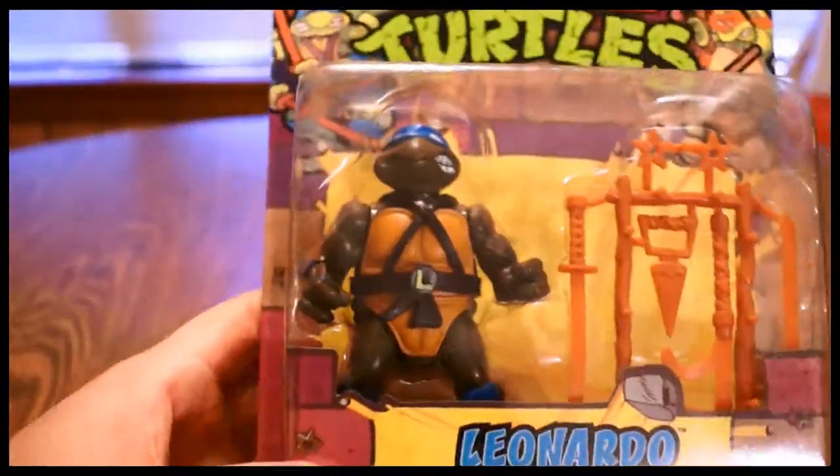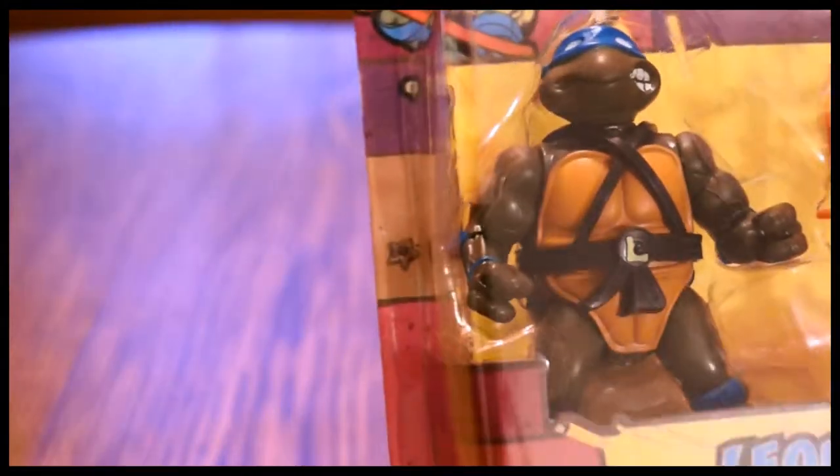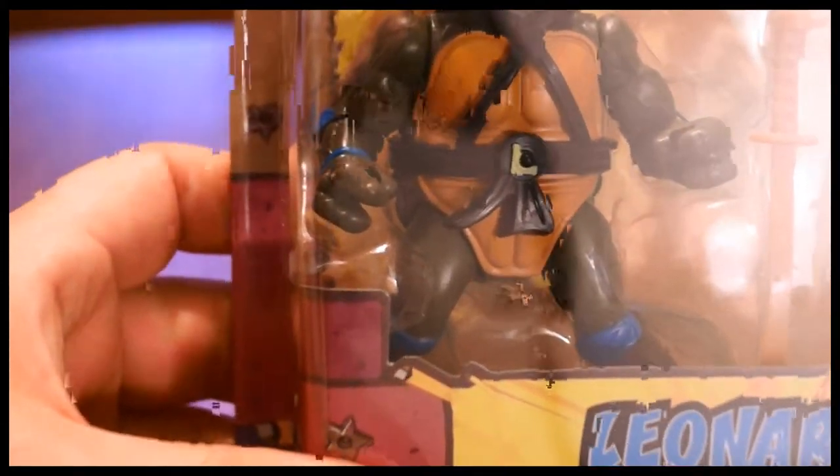If you see anything different about yours than mine, please let me know. I love to keep track of stuff like this — knowing what kind of variants are out there.